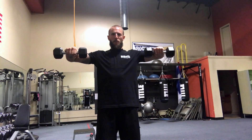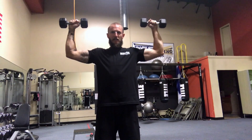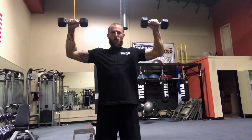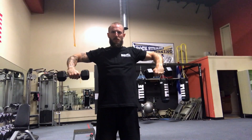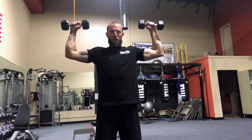From here we're going to keep our elbows perfectly still, raise the weights up keeping that 90 degree bend, come back as far as you can, control them back down keeping the elbow perfectly still, lower the weights as far as your shoulders allow, raise back up and repeat.